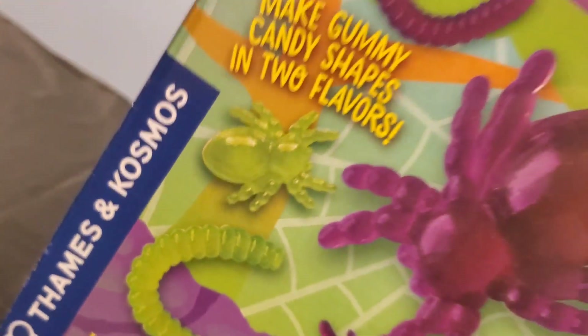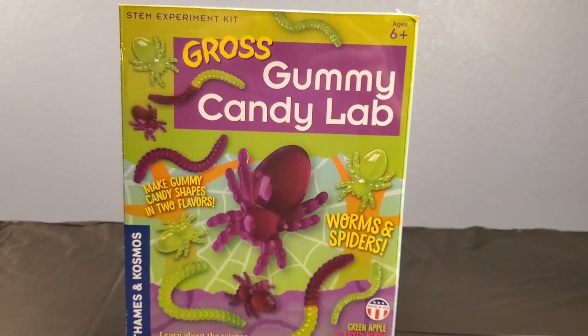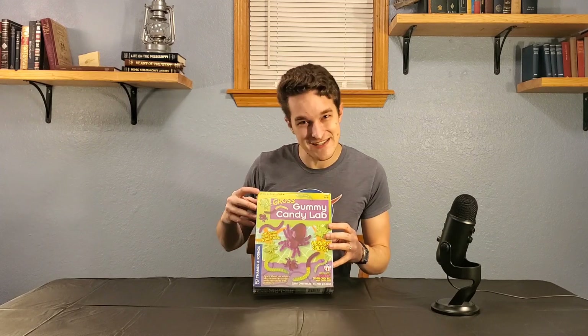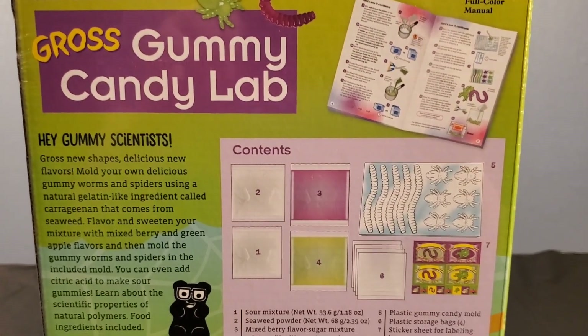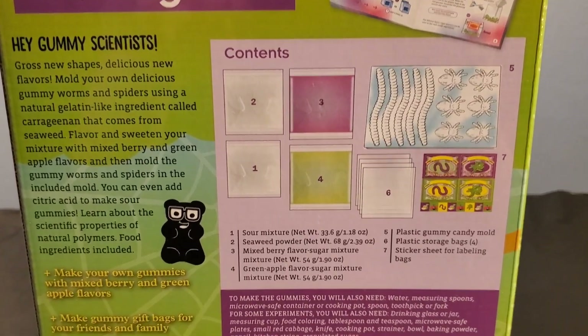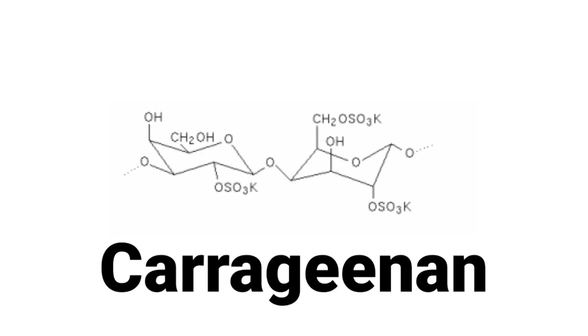On today's episode, we'll be testing out the Gross Gummy Candy Lab STEM Experiment Kit from Thames and Cosmos. I really wanted to do some big National Geographic science kit for this episode, but when I saw this at the store and it was in amongst the science kits, and it even says STEM Experiment Kit at the top, I knew that this had to be our next feature.